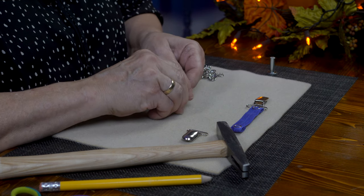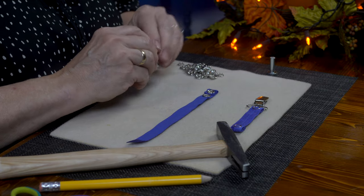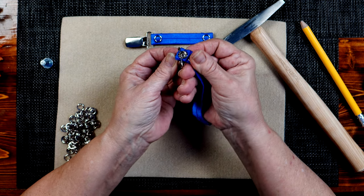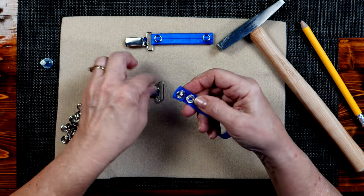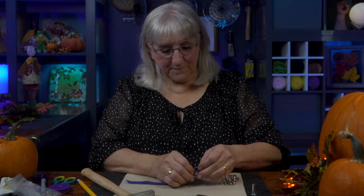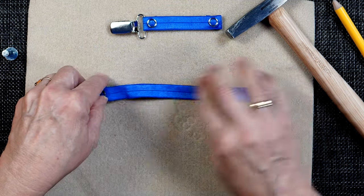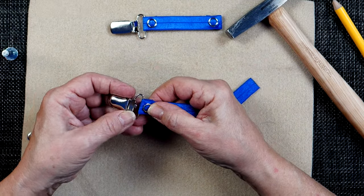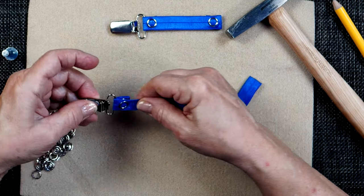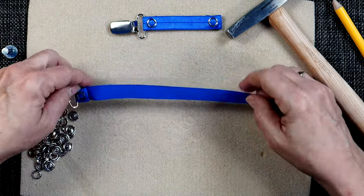Now I'm going to attach the mitten clip, and I'm attaching it now because once the snaps are on the other side I can't get the clip through anymore — that little bump stops it. The clip is going to go through from the top side of the fabric, and I'm going to snap it in place. I laid the fabric down and the mitten clip easily goes over this flatter piece but not over the bumpy piece. Now we've got that piece attached — it moves and has plenty of room, and that's perfect.